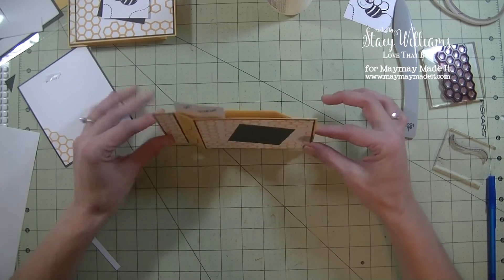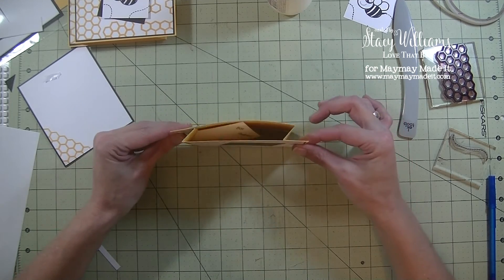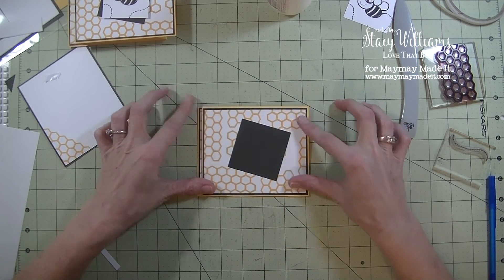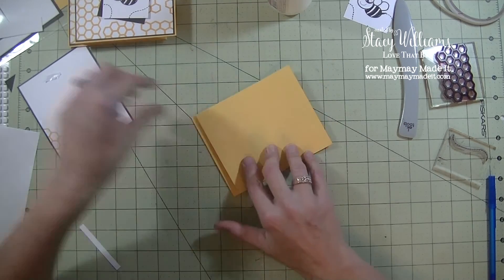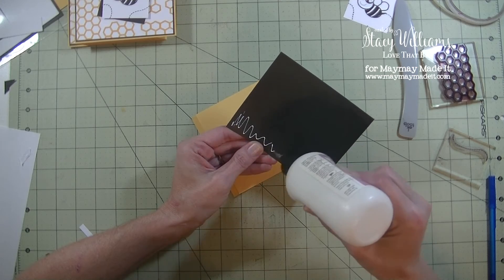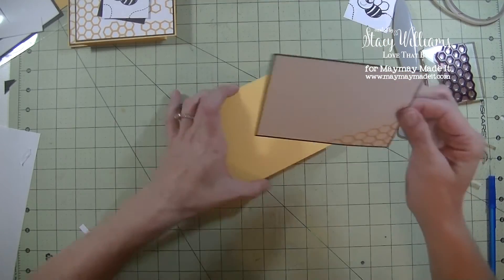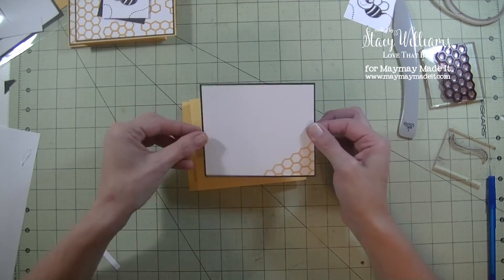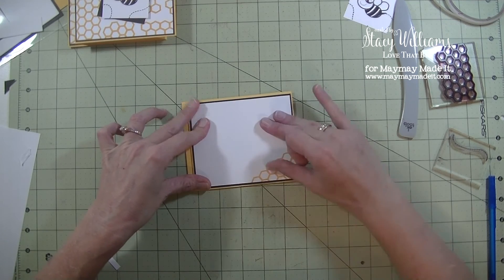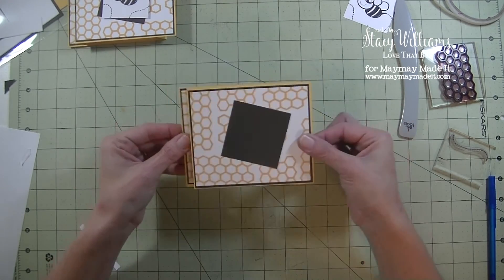Now we have the card — it's nice and flat. Push it together and you will see that creates the mechanism. To fold it and put it in the envelope, you want to fold it this way, not the other way, otherwise it won't fit. Flip it over and grab our back panel and glue that on the back so it finishes the card. On that piece that pops up you can add balloons or anything — you can use window sheets or clear acetate. There's the front of the card, the back of the card, and the pop-up.